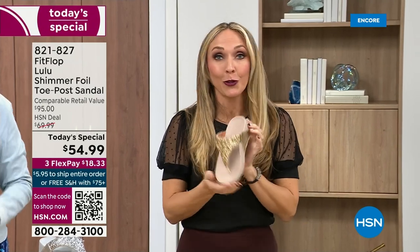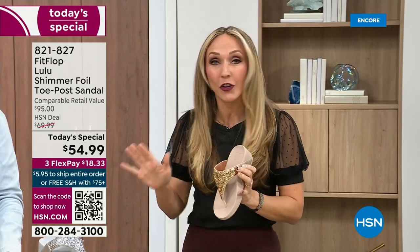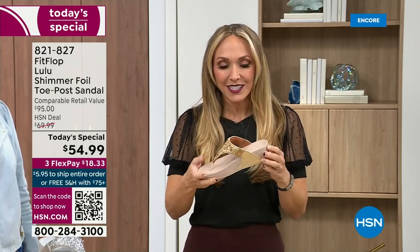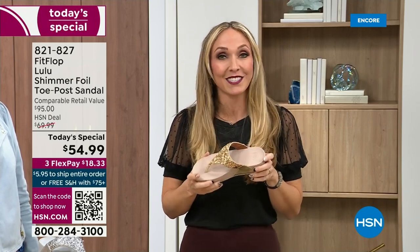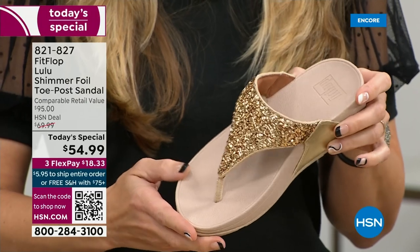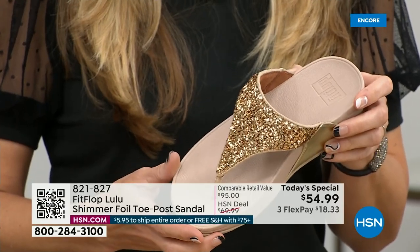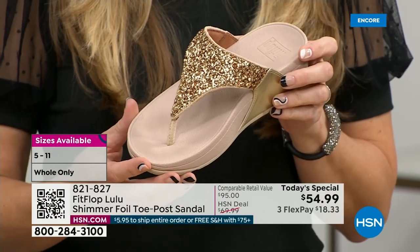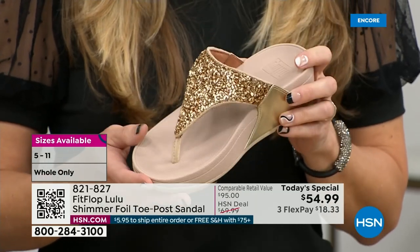All of my FitFlop fans who've been waiting for this — if you're a collector, you can only get this here. All the colors are these brilliant different kinds of neutrals, so it's just going to be a fun, awesome day. This particular shoe has that micro wobble board technology that FitFlop is just known for. And that triple density foam is really the magic.